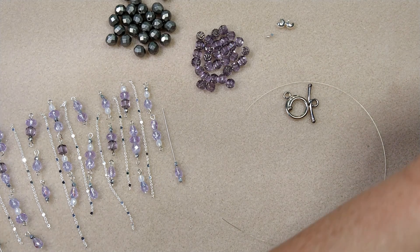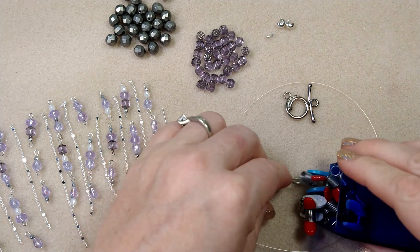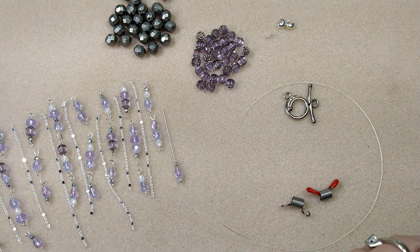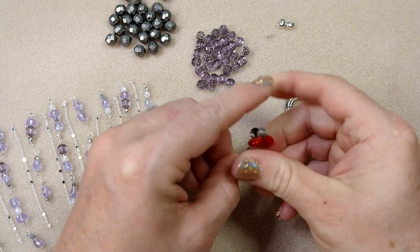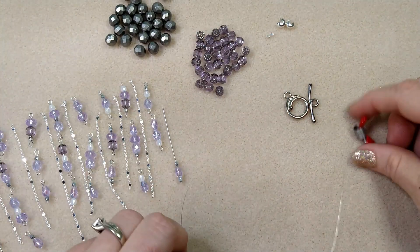You're going to need a bead bug — let me pull mine out. This just keeps me from losing beads off the end of my tiger tail wire. You can find these at Michael's or Hobby Lobby, just about any craft store.